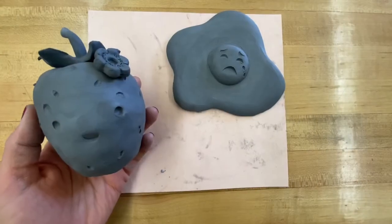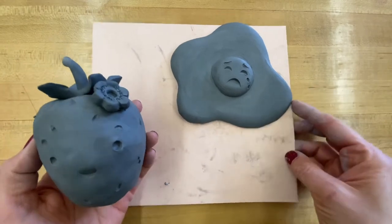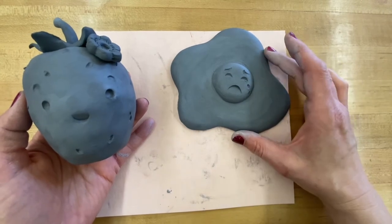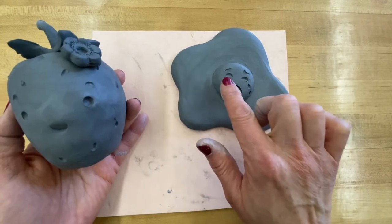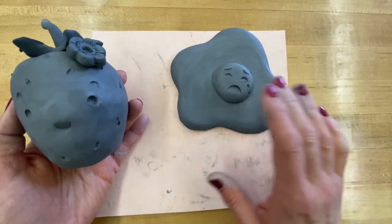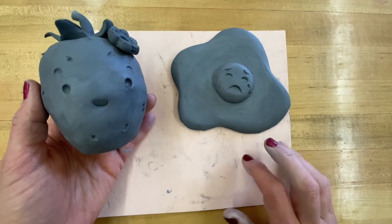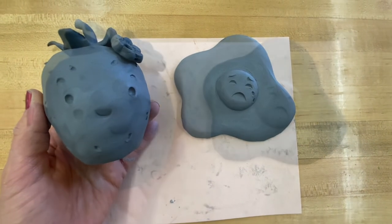Here is my happy strawberry and my sad fried egg. The pieces built with slabs don't need to be vented, as long as the attachment is done well and there's no bubble inside, it should be fine. The next step is to let these dry, they'll be fired, and then I'll create a second video to show you how to paint them. Happy creating!